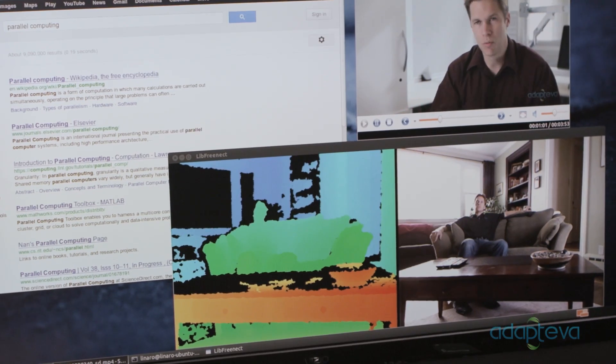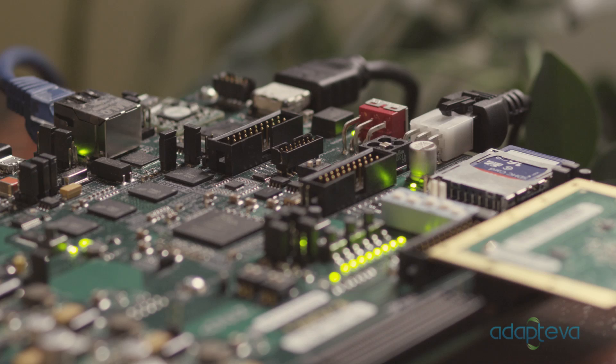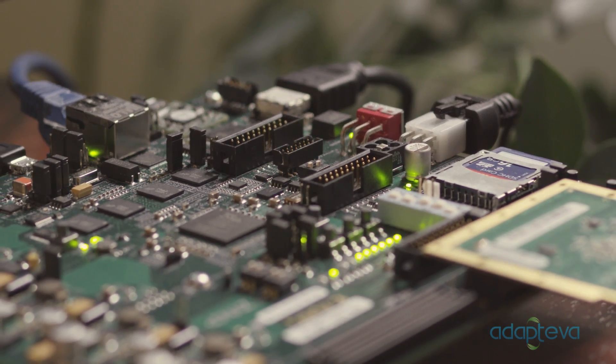Once developers start writing Parallel programs for the Epiphany, the possibilities are endless. With your $99 pledge, you'll help make Parallel possible and you'll get a great computer.